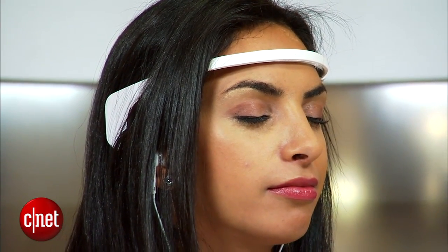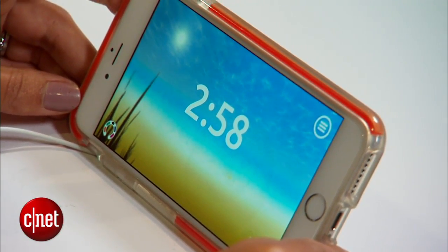You start your session and throughout the three to twenty minutes, what you want to do is stay focused and relaxed. When you hit those points, you'll start to hear water flowing, but the moment you become distracted, you'll hear something that sounds a lot like white noise.